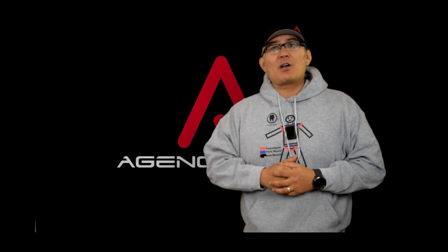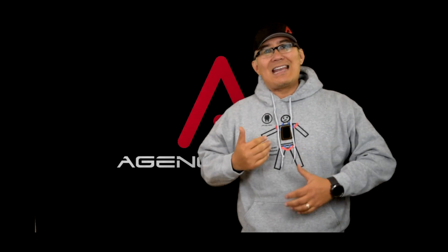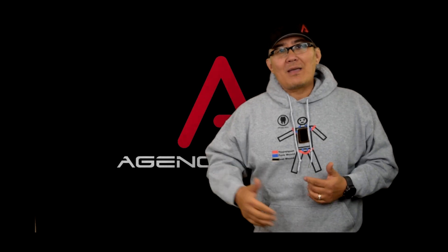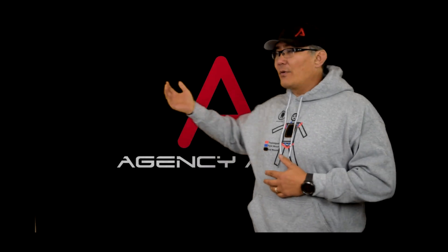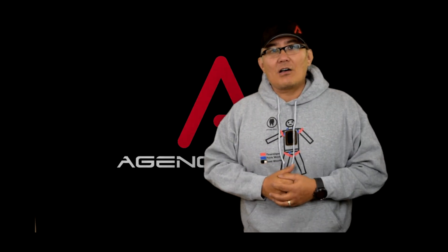Hey guys, Scott Jalinski, Modern Samurai Project. Thanks for making it back. Today we're going to continue talking about the next stage of getting a good, smooth, fast draw from AIWB Concealed. Before we get into that though, as you guys can tell from the background, today is brought to you by Agency Arms.